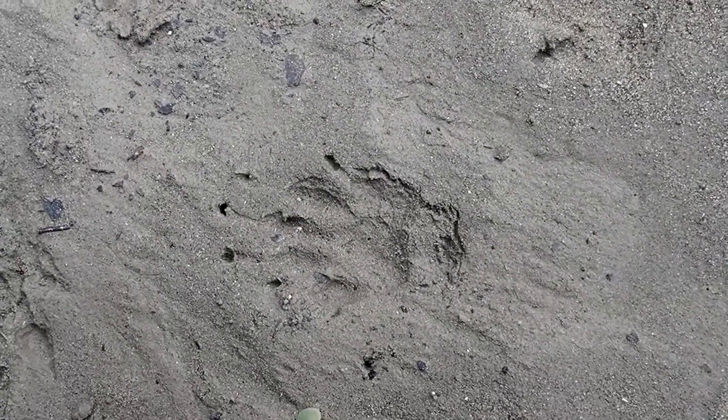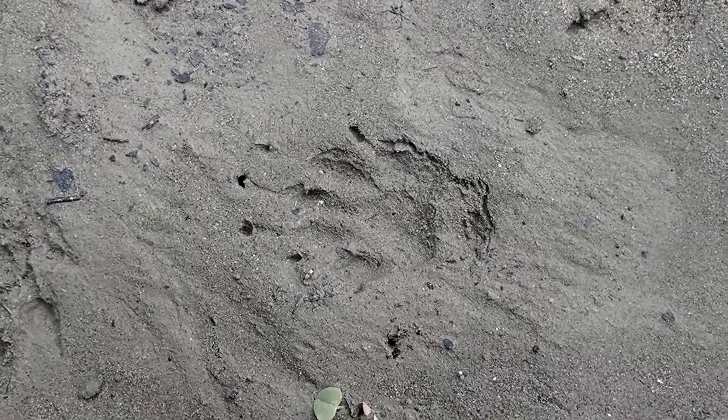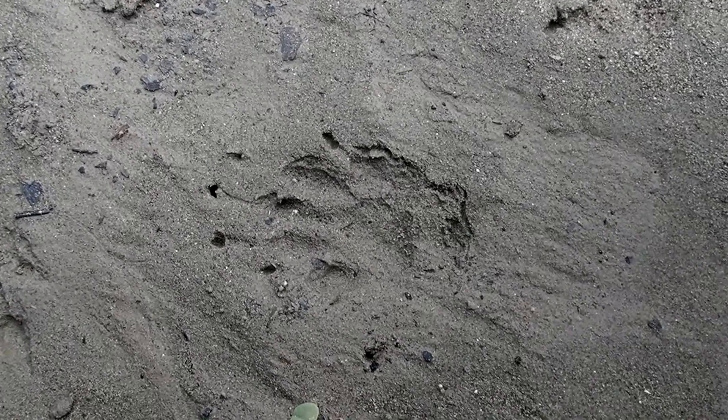Those are the striped skunk tracks, and I hope you've enjoyed learning about them and how to tell the left from the right and the front from the hind. I hope you find some nice skunk tracks on your own adventures out tracking.